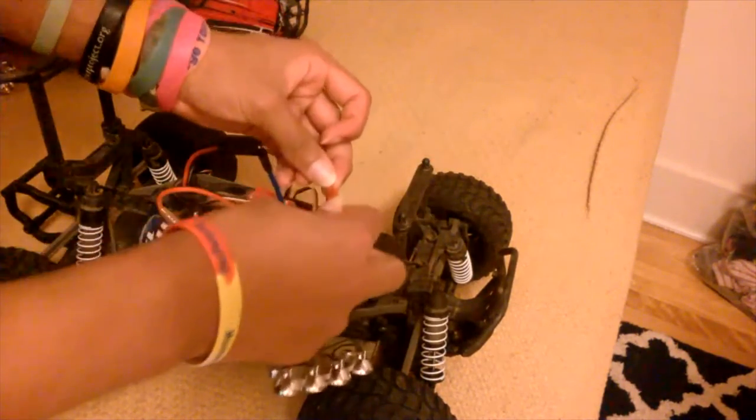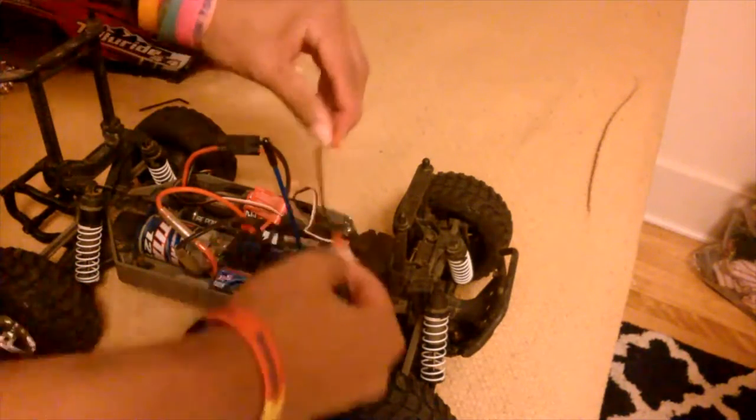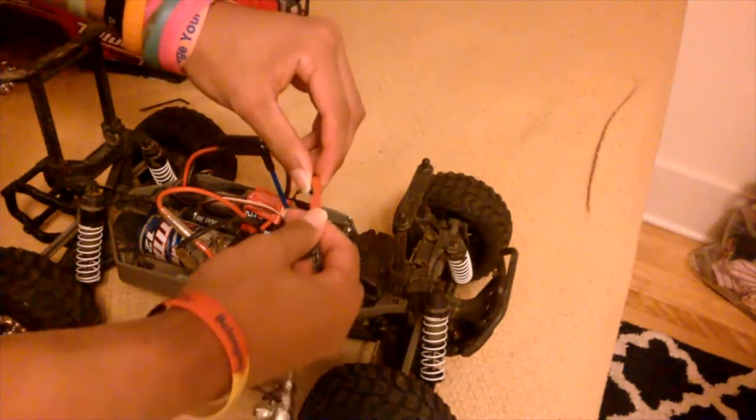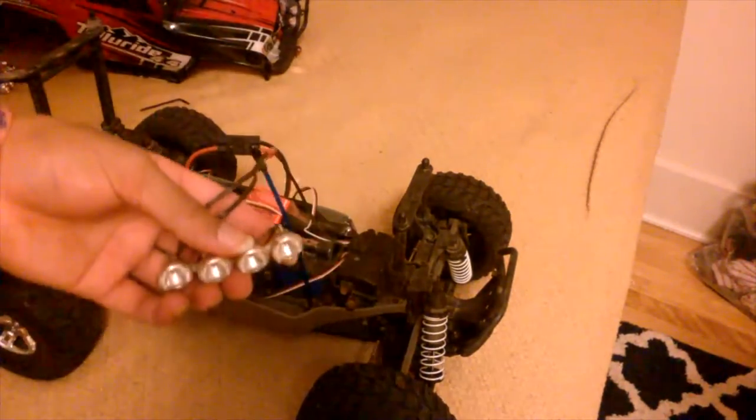We're going to plug it in right now. Your light bars are already plugged in. I got mine unplugged, so do not worry. What you're going to do now is plug it in — I'm going to plug mine in right now — and then you're going to put it right through the underneath here, and there you go. And you're going to put it right here.